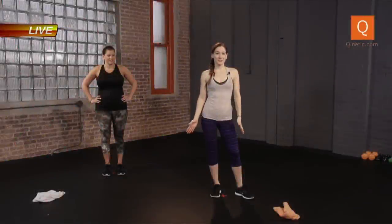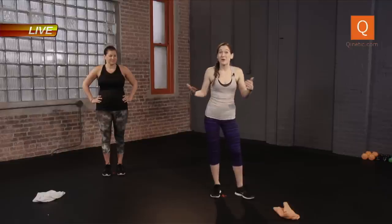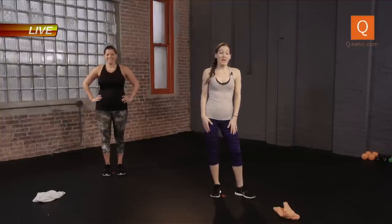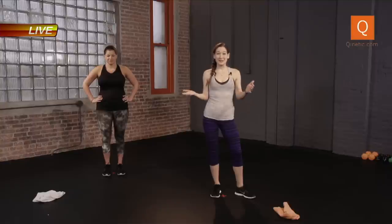Hi guys, Q Coach Crystal here. For your 30-minute workout, welcome back, or welcome if this is your first time. To my left, I have Jerry helping me to demonstrate our workout this morning. So if you have a towel, a small little hand towel, please grab it and bring it along. Our workout will be incorporating the towel the whole time. We're going to get right into it this morning, starting with our dynamic stretching.